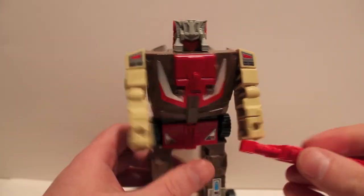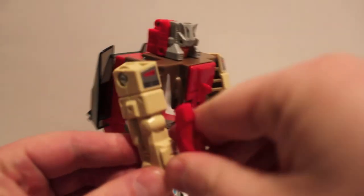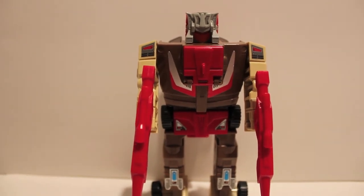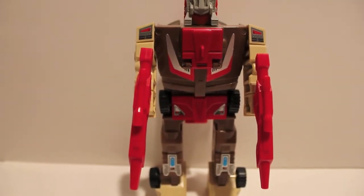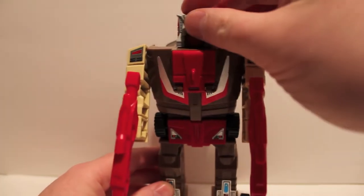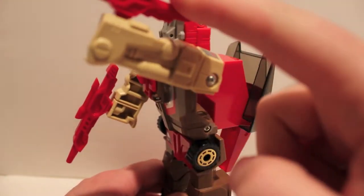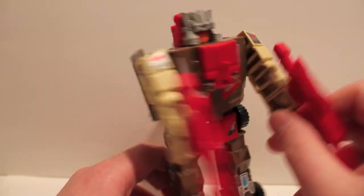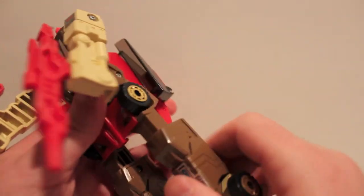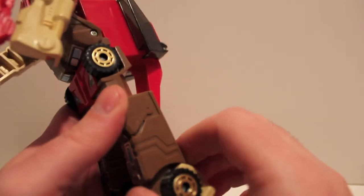Let's go ahead and pop in his guns. Now for the fun part — the articulation. Why do I even bother on G1 toys to show articulation? Head: absolutely nothing, because of the gimmick. Arms: on a ratchet that goes all the way around. He has no wrists — his hands are just molded into the side of the car mode. Nothing at the waist, nothing at the hips, nothing at the knees, no swivel.